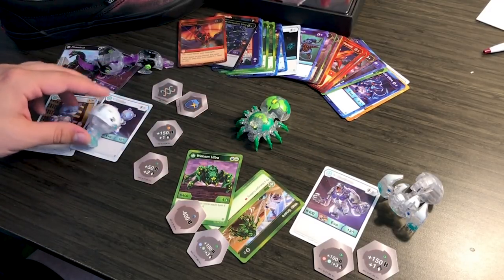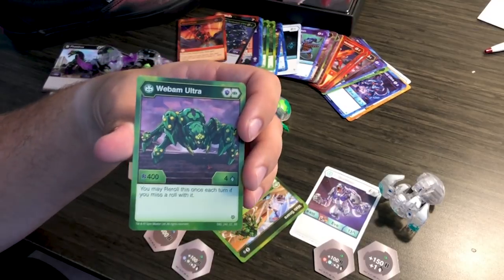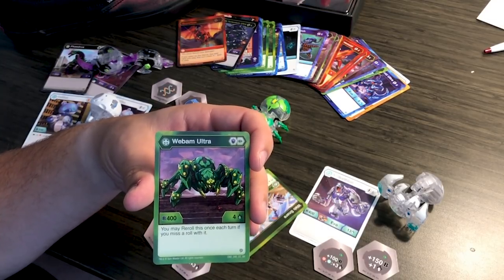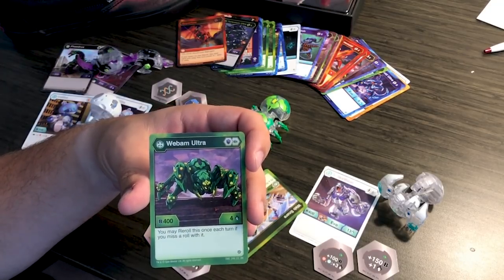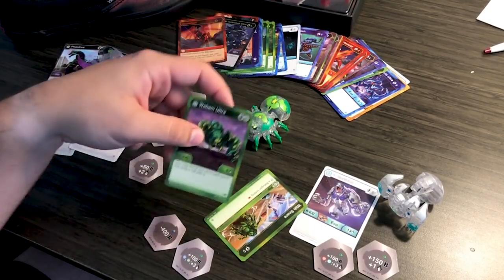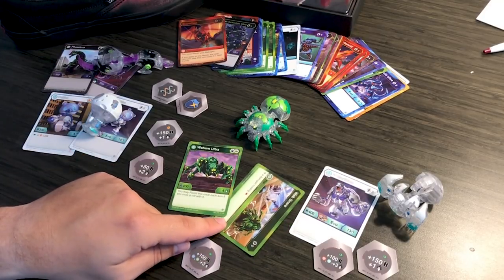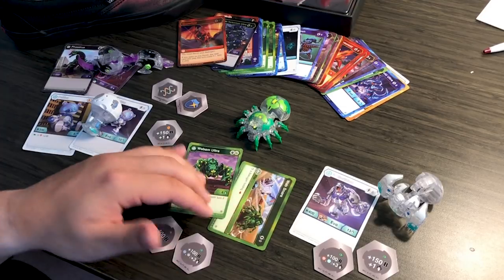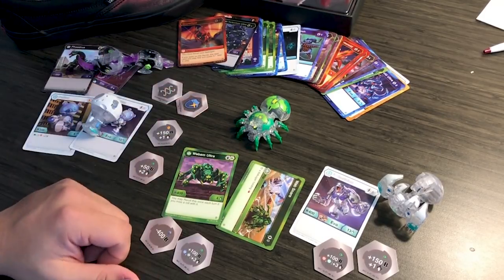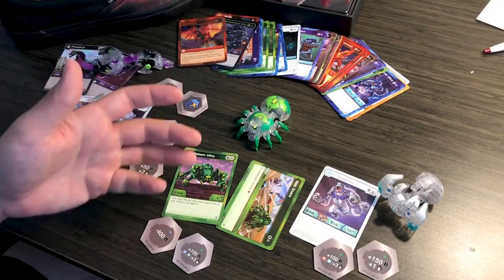Moving on to the Ultra of this three-pack — Diamond Web-Am Ultra. He's a Magical Shield Green Fist, 400B for attack. And if you miss a roll, you may re-roll this once each turn. So very cool for your Winton trigger or Dan trigger — if you miss, you're definitely going to have a second chance to land. The weird thing about this card pack is that the other two came with their Diamond Evos, but this one came with just the normal Web-Am Ultra card — Web Snare, which stops a Red Fist Bakugan. I think that's a mishap, but I don't care because I have this.